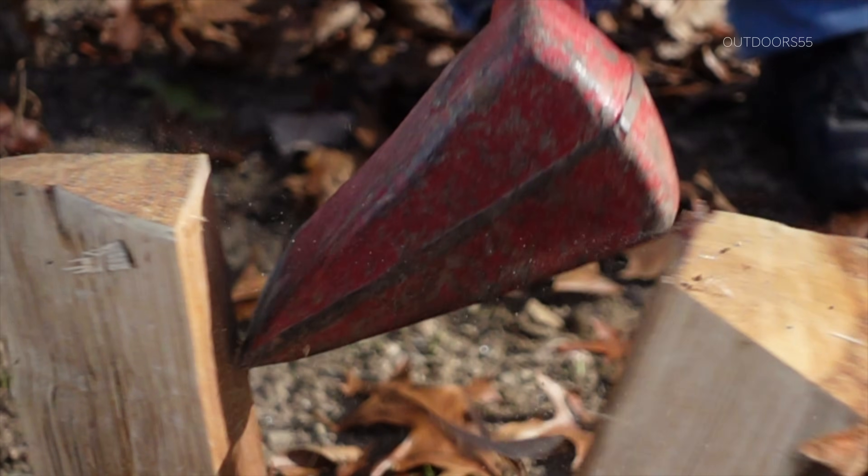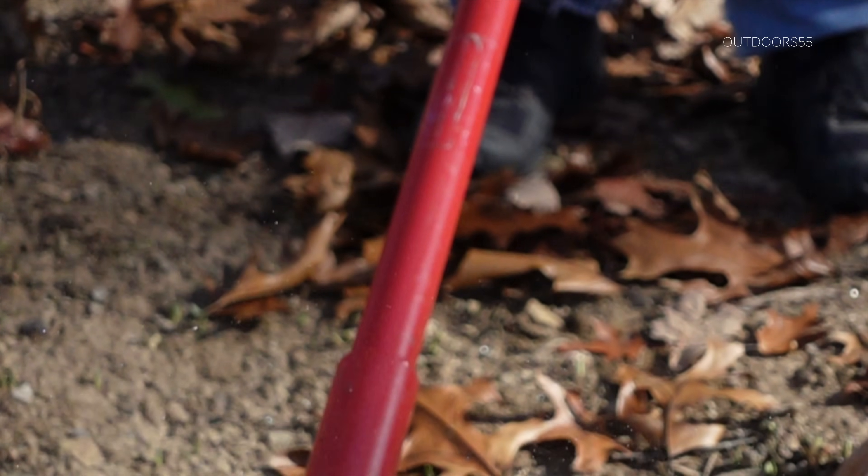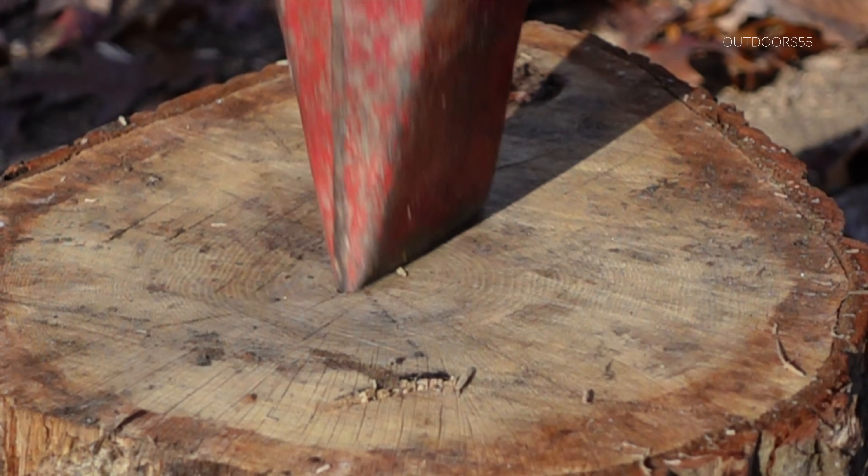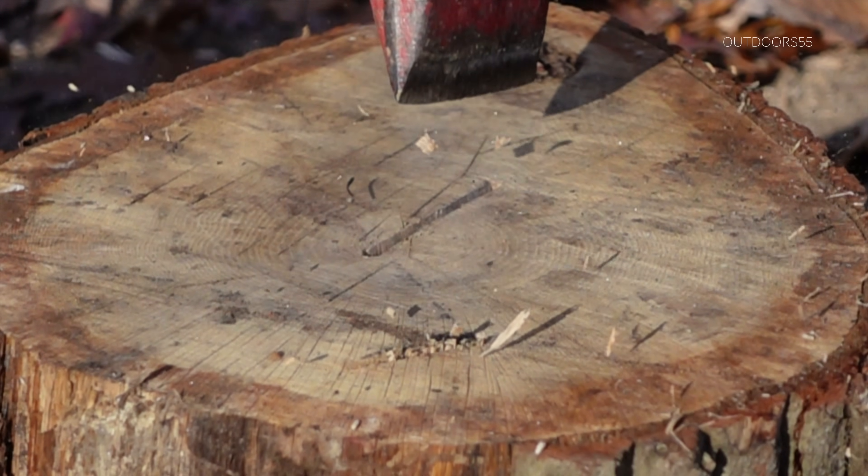But real quick, before we show you the numbers, I just wanted to point out what this video is not. This video is not about which one of these splitting tools is the most efficient or which one is the most effective — and those are two different things, by the way. This is simply showing if you can swing a lightweight splitting axe fast enough to equal the same amount of power as a heavier one swung more slowly.